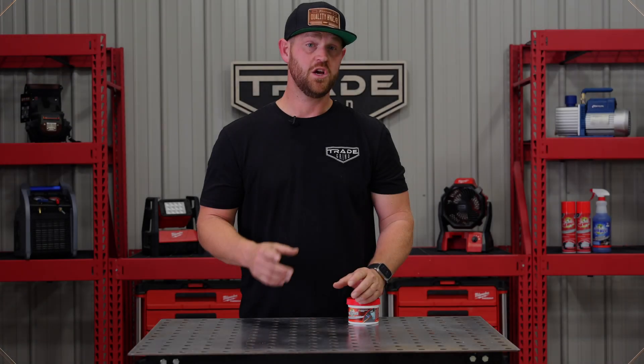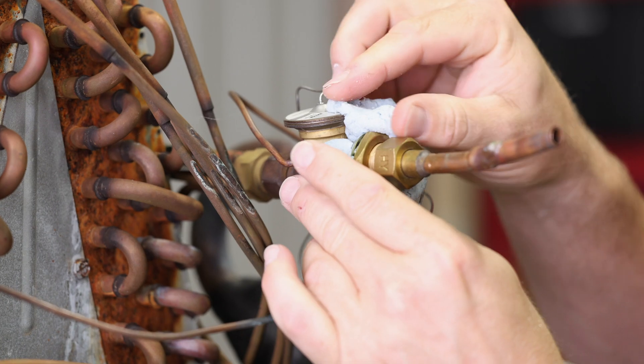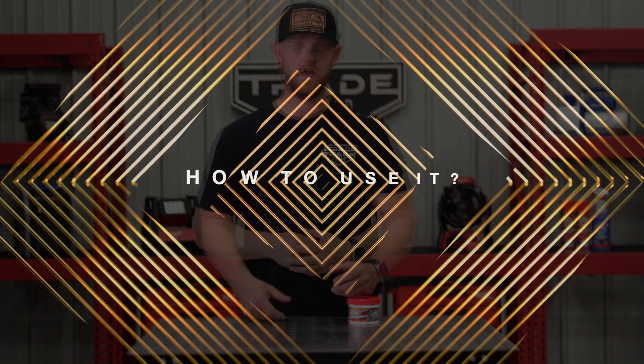Where to use it? Use Viper Wet Rag putty around valves, pipes, or any other sensitive components whenever you're brazing or soldering on any HVACR system.